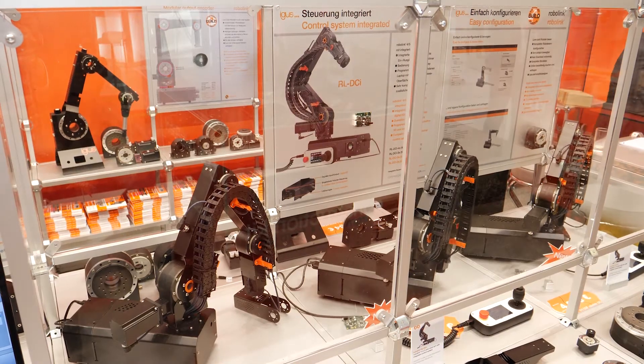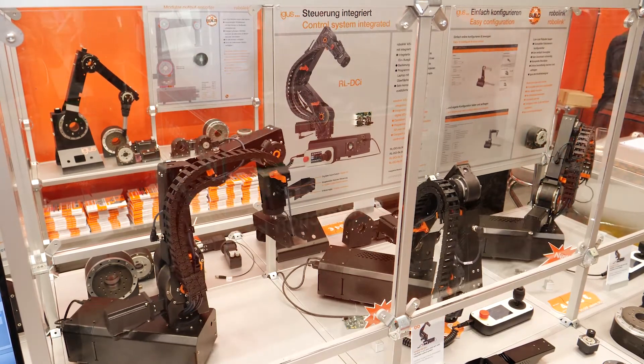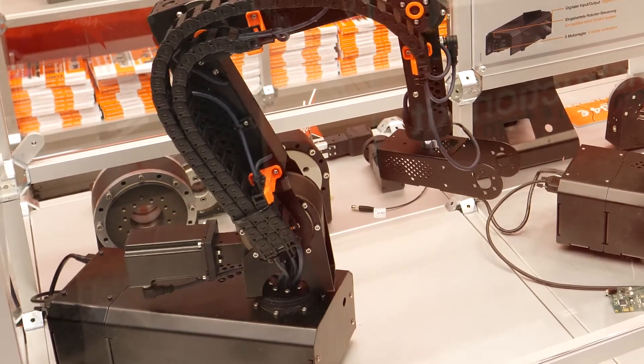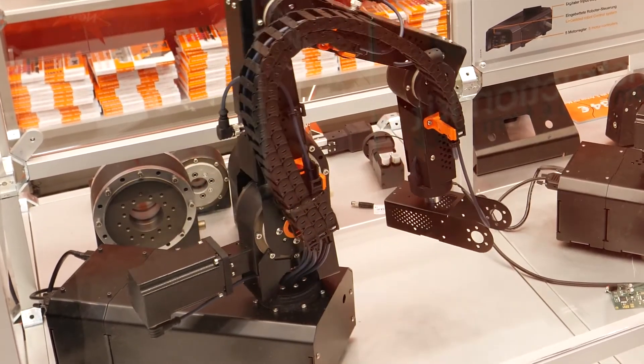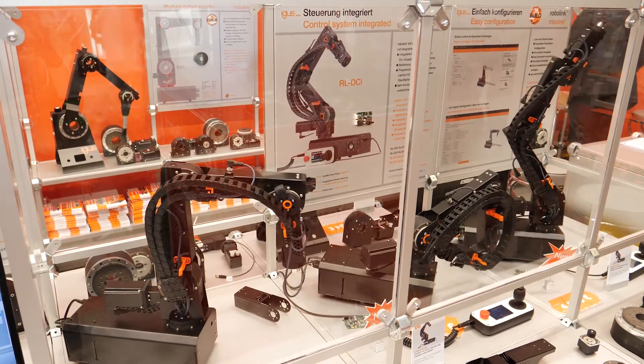Here we are at RoboLink DCI, a very compact steel robotic arm for four or five axis movements. The big benefit is that the complete control system is integrated in the foot, so you don't need to put anything in your cabinet. Starting from 4,900 euros, you can configure and order everything online.